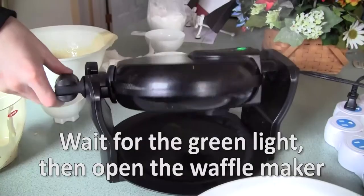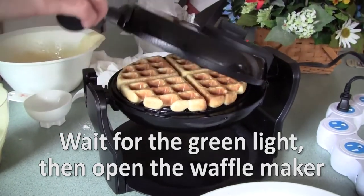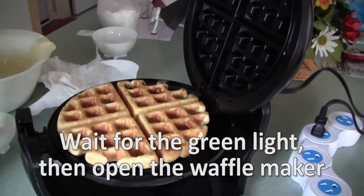Step 14: Wait for the batter to go through metamorphosis. And when the green light comes on, a newly born waffle will emerge from the waffle maker. Newborn waffles are a rare delicacy. No they are not. Step 15: Remove the waffle from the waffle maker.